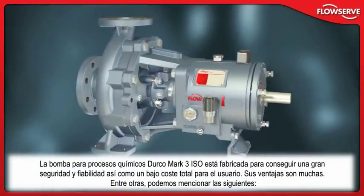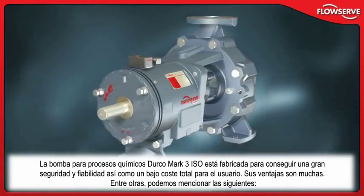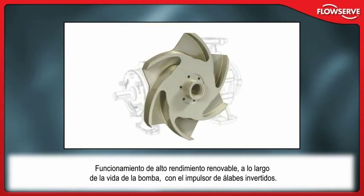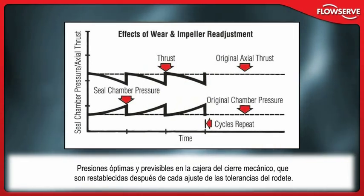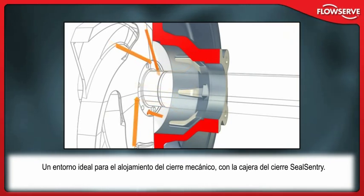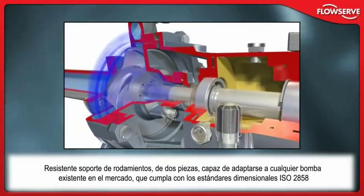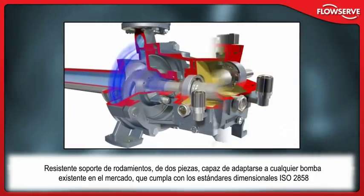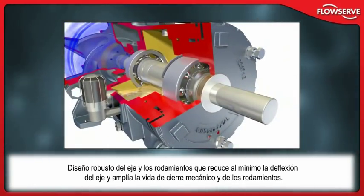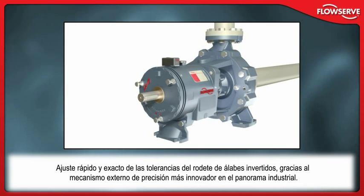The Durco Mark III isochemical process pump is built for safety, reliability and low total cost of ownership. Its benefits include renewable, high-efficiency performance over the life of the pump with the reverse vane impeller; optimal, predictable seal chamber pressures re-established after every impeller setting; an ideal mechanical seal environment with the SealSentry seal chamber; a rugged two-piece bearing frame capable of being retrofitted to all ISO 2858 compliant pumps; robust shaft and bearing designs that minimize shaft deflection and extend mechanical seal and bearing life; and fast and accurate reverse vane impeller setting with the industry's most innovative external impeller adjustment mechanism.